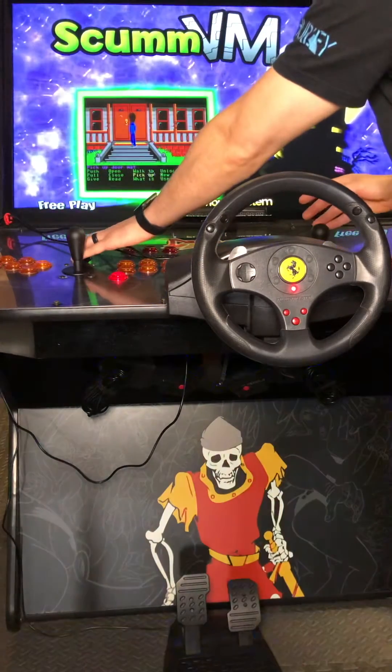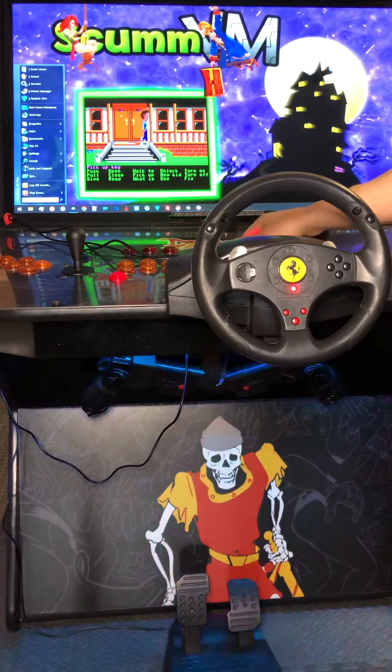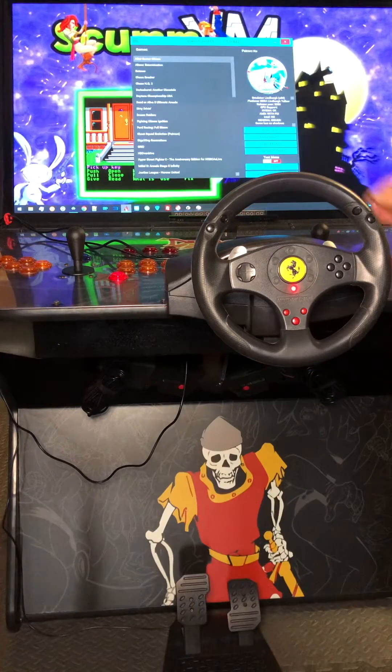So we're going to press player 1 start and player 2 joystick up. It's going to bring up our taskbar. We're going to go down to the bottom and follow the red parrot. Left click on that and it's going to pull up our user interface.